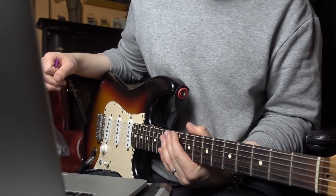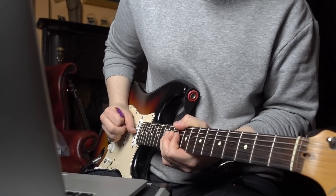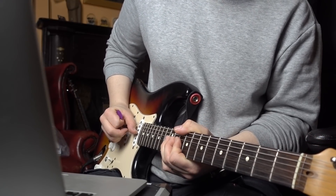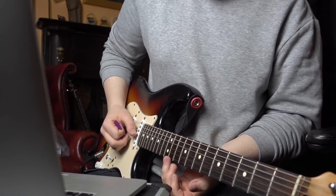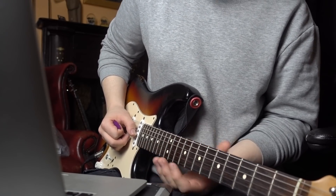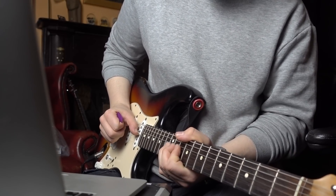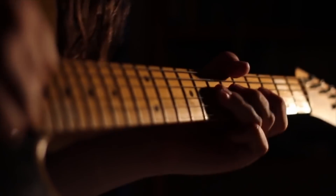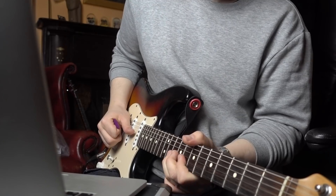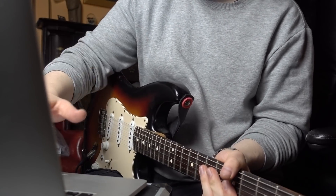We've got a cool little one here. We're going to be bending a half step up from your 12th fret on your B, before that little momentary glissando slide thing — from your 13th back to your 12th — then a pentatonic rundown, before going back into the main riff.